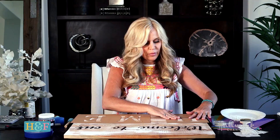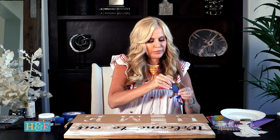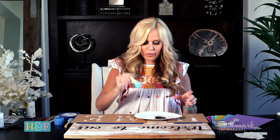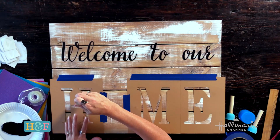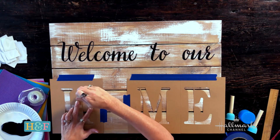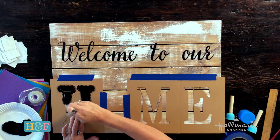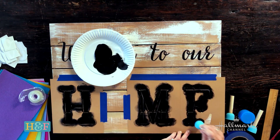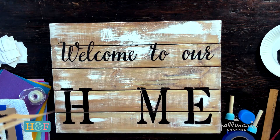Even though I used a little spray adhesive on the back, I am also going to tape these down. Just take your painter's tape and tape them down all the way around. Then take your dauber — you just want a tiny bit of paint on it. You don't want it to be too wet on your brush.